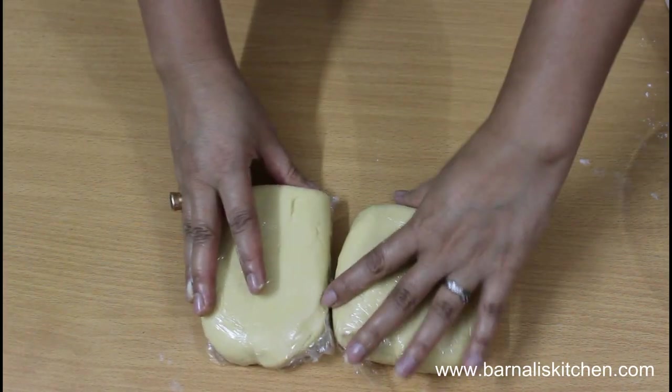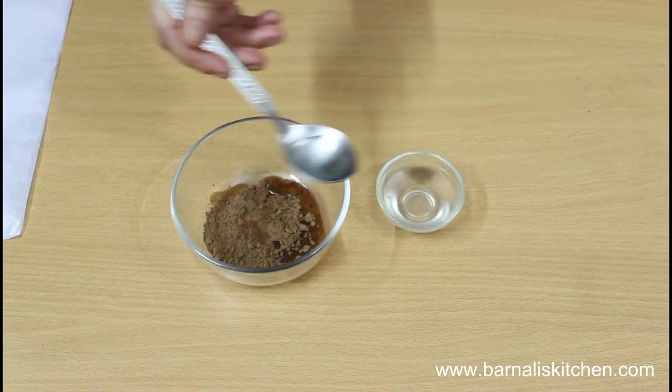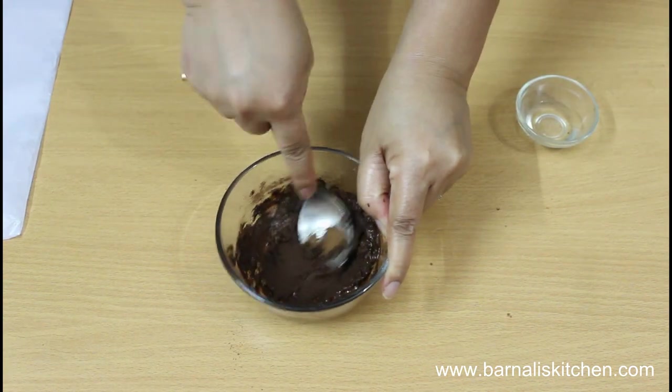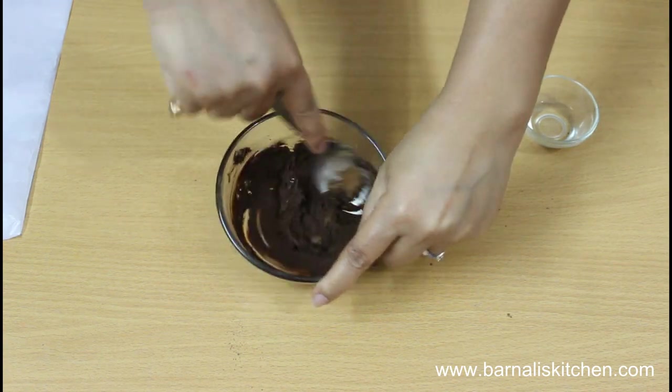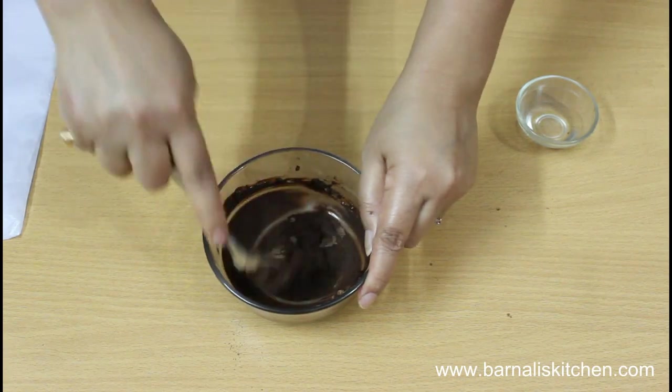Keep them in the refrigerator for at least half an hour. Next, in a bowl take 2 spoons of unsweetened cocoa powder, add 1 spoon of hot water, and make a smooth paste. This is perfect.